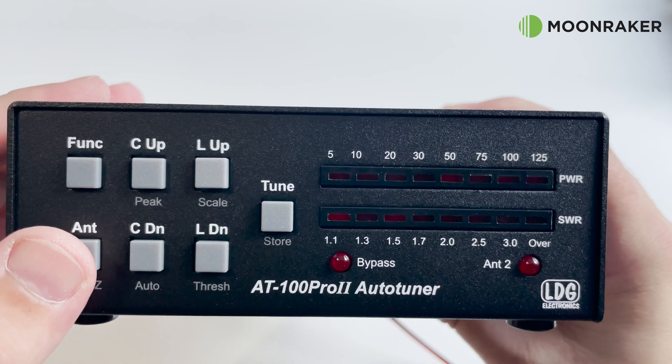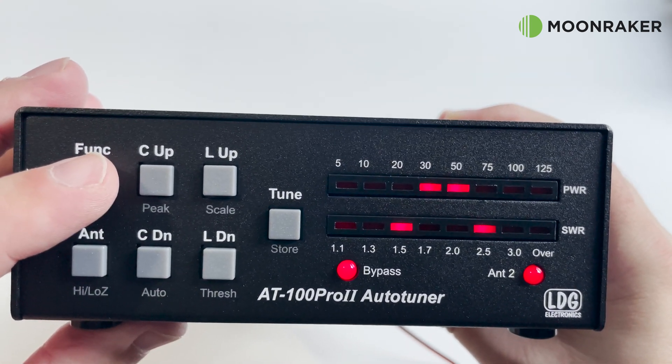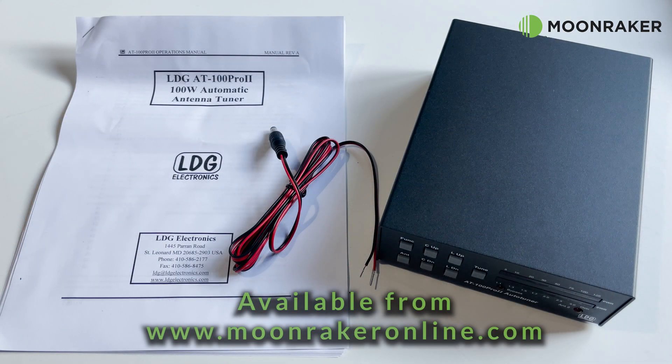If you'd like more information or to purchase the LDG AT100 Pro 2, please visit www.moonmakeronline.com.